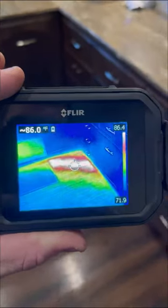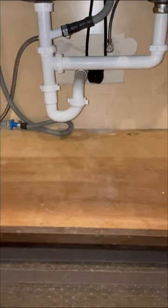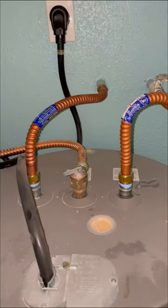Does this home have a leak in the foundation? Let's find out. This customer called us out because he could hear water running in this wall as well as beneath the kitchen sink. After a quick evaluation of the system, I also found that you could hear water running through the water heater, indicating that this leak was on the hot side of the system.